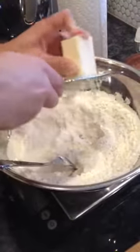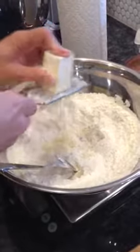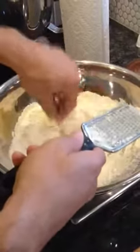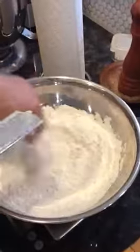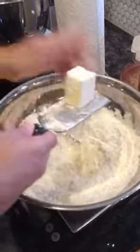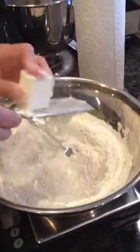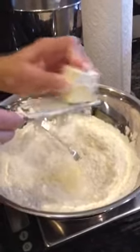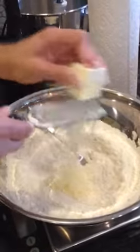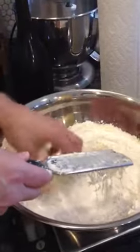Just grate the butter, and when it starts to get a little sticky in my hand, I'll put it back in. I can also stir the grated butter into the flour to keep it from clumping. It'll clump a little bit, but it's not that big a deal. Let's get a little more flour on the butter.